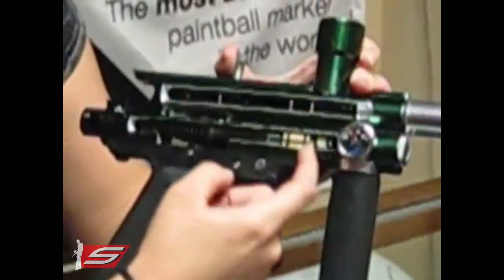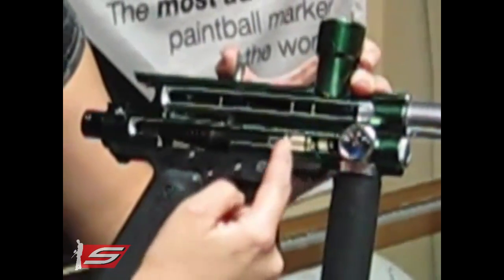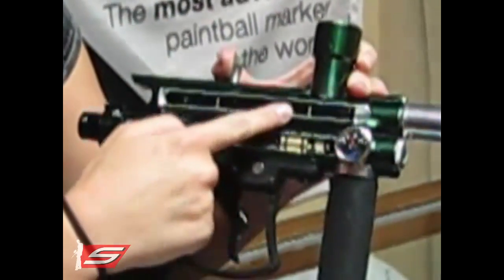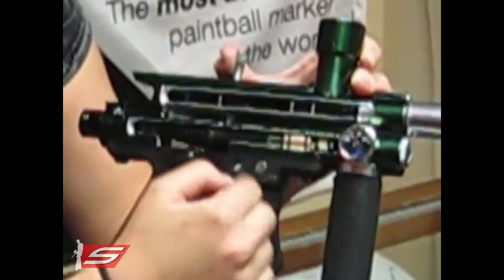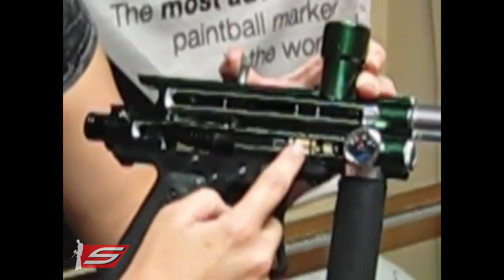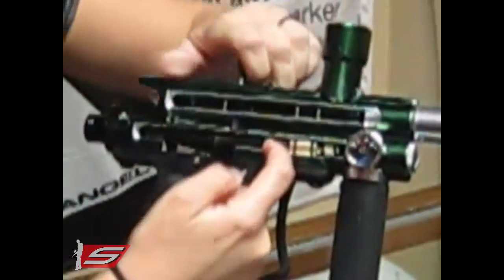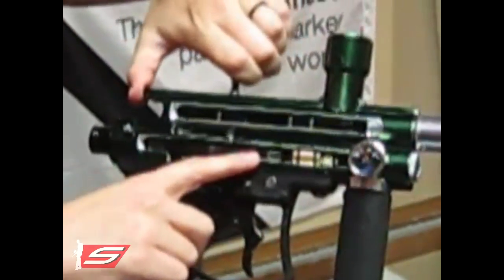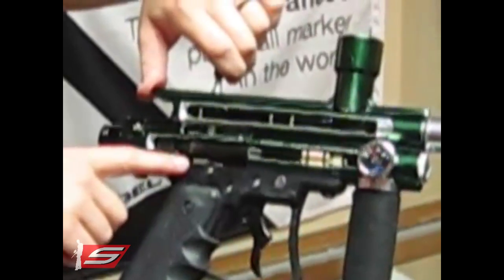And then from there you'll have the air that was trapped in this chamber travel through the valve, up into the bolt, and then that will allow the ball to be fired out through the barrel. Simultaneously, the air that travels through this valve will come back through, hit this ram, and allow the ram to come back and get re-cocked as it catches the sear.